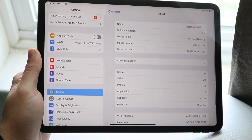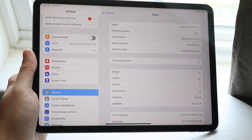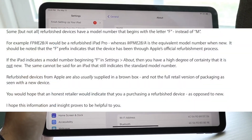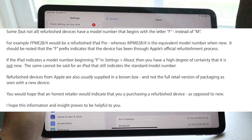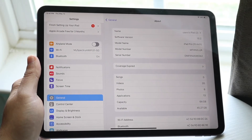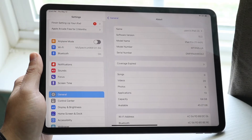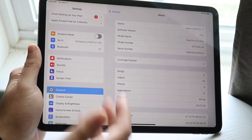Another thing I've heard is that if your serial number or model number starts with a certain thing, that may indicate that your iPad is certified refurbished, used, or brand new. If it's certified refurbished it starts with a different number, and if it's brand new it starts with a different thing. I'll go ahead and put that on screen right now so you can tell which one you have — that's another way to tell as well.